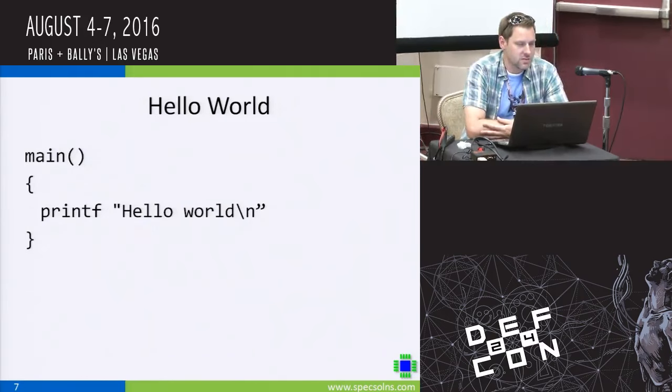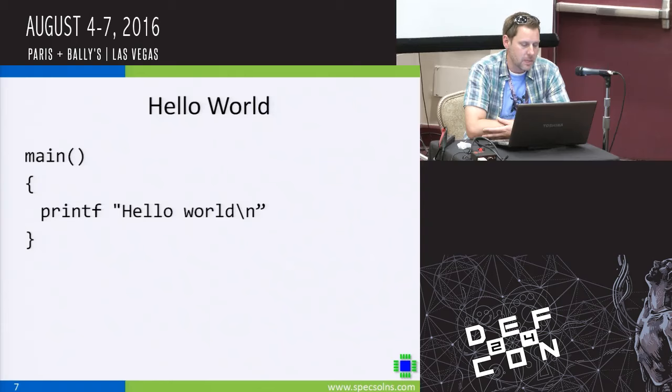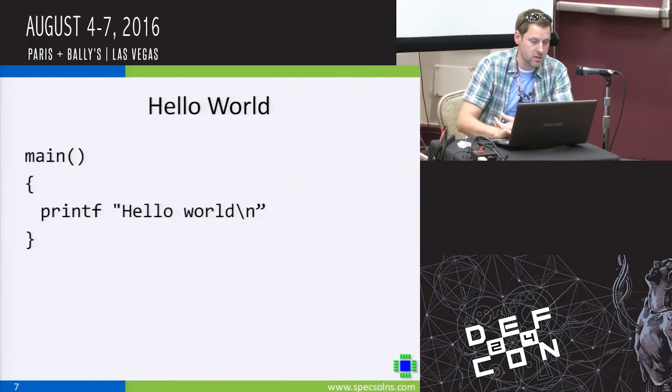You have to start with Hello World, and here it is in Pawn. It looks a lot like C — main's not returning a type and isn't accepting any arguments, you don't have to put void in there, there's no semicolon after the printf. But this script will run on the badge, and when using the right tools, you will see Hello World come out of the console.